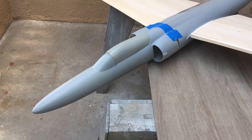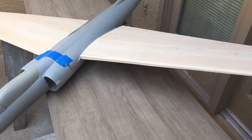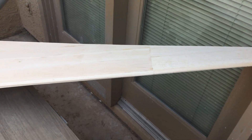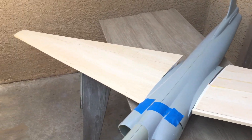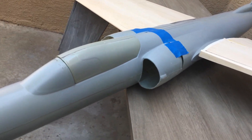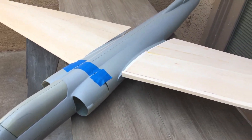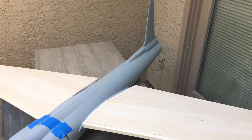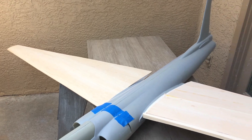All right, this is what we've got so far. The only thing left to build is just the horizontal stabilizers, and then all parts will be made.